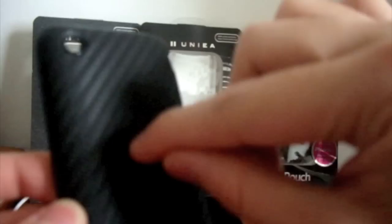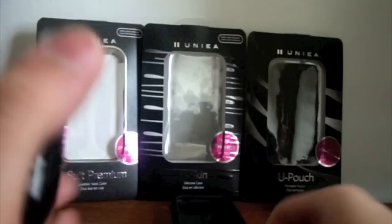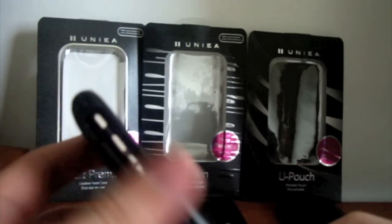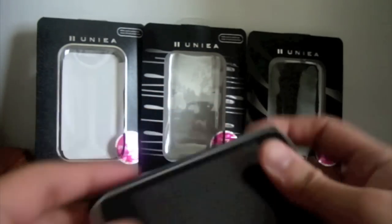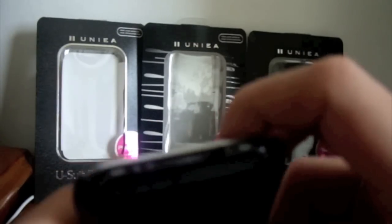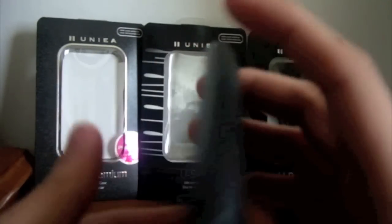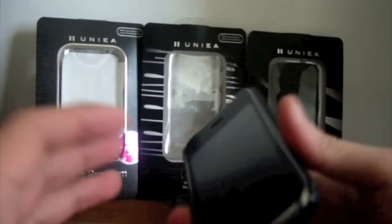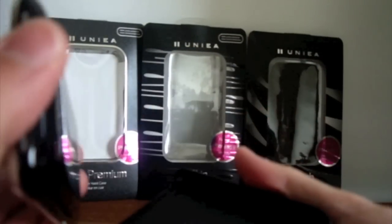The design is pretty much engraved onto the case and they've got a Unia logo at the bottom. Putting the phone in the case, you've got access to all your controls on the left hand side, the top, the headphone port, the power button, and access to the USB cable and speakers as well. If you're using a TomTom car kit or any sort of car kit, you'll obviously have to take your external case off, and it's very simple — it just pops out.